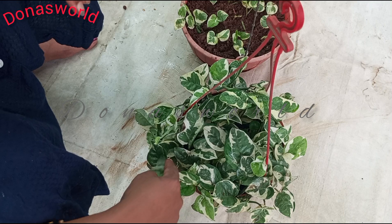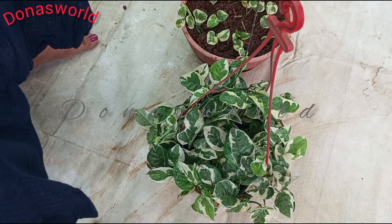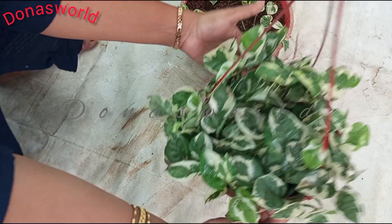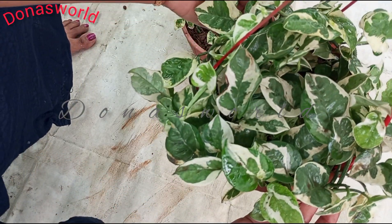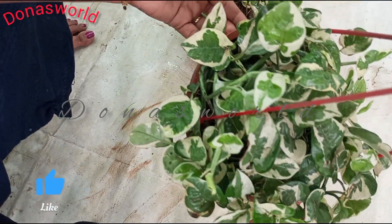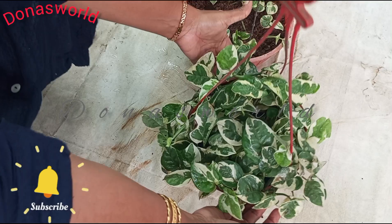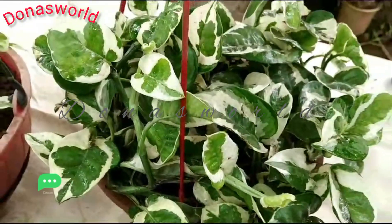It is not necessary for everyone to use it. That is why we are going to put a pot in the pot. Now we are going to put it in the pot. We are going to put it in the pot. Let's go to the side of the video. That's it.